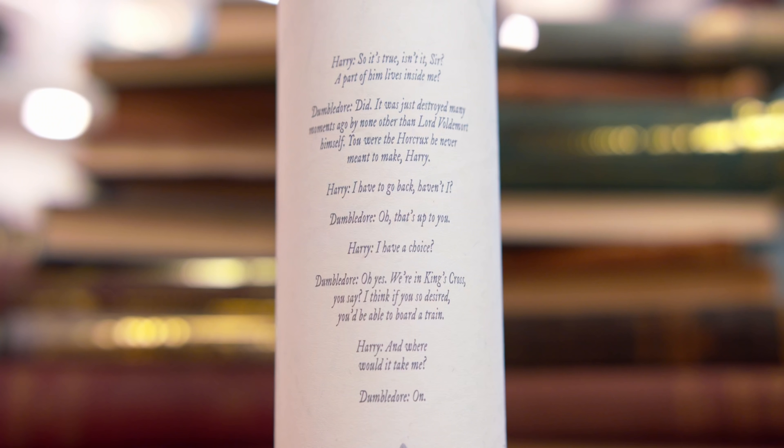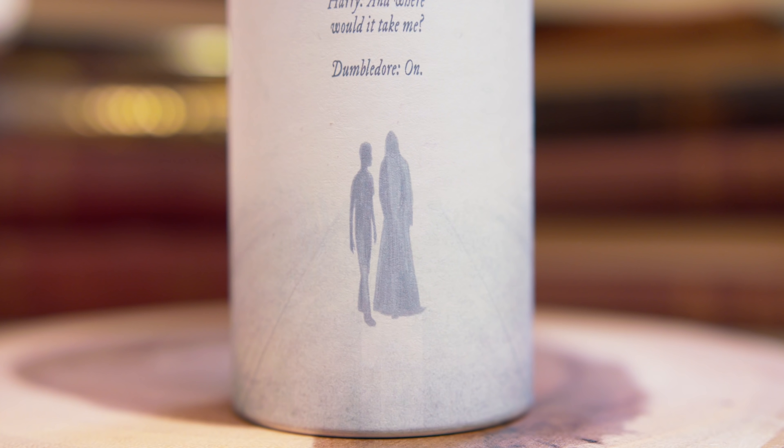This has my attention — I thought it's just a tube, but they've got art printed on here of when Harry's talking to Dumbledore. It says: 'So it's true, isn't it, sir? A part of him lives inside me.' Dumbledore said, 'It was just destroyed many moments ago by none other than Lord Voldemort himself. You were the Horcrux he never meant to make, Harry.' Harry: 'I have to go back, haven't I?' Dumbledore: 'That's up to you.' Harry: 'I have a choice?' Dumbledore: 'Oh yes. We're in King's Cross, you say — I think if you so desired, you'd be able to board a train.' Harry: 'And where would it take me?' Dumbledore: 'On.' It's just like the scene in the film where it's really white and it's Harry and Dumbledore in ghostly King's Cross. This is a stunning way to present a print.